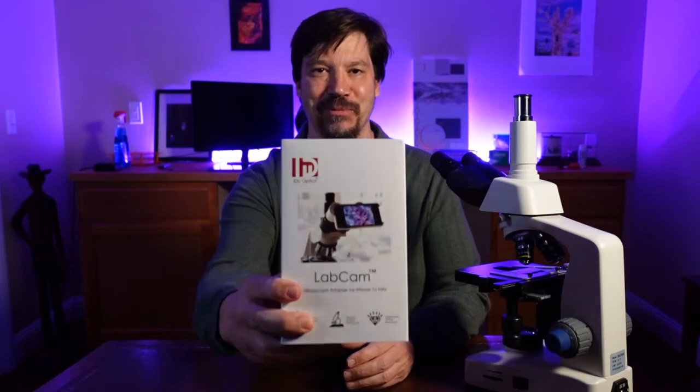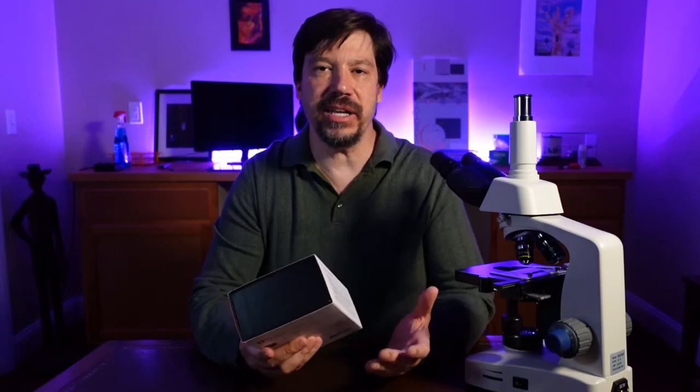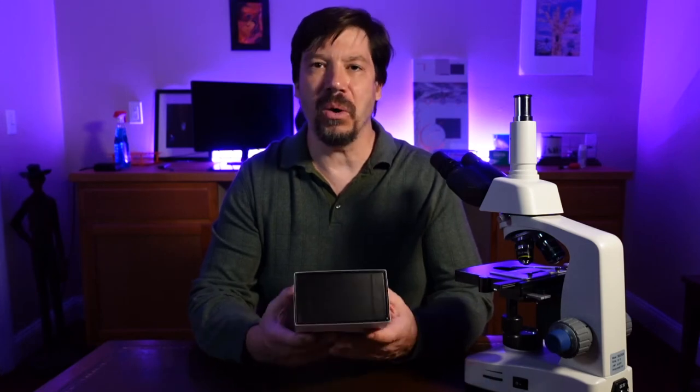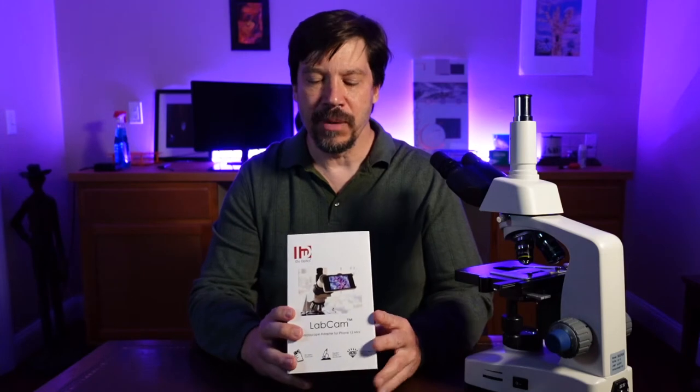Hello and welcome to Zoom In. I'm very excited today — we are going to be looking at the LabCam from iDo Optics. This is a device that allows you to take images and video with your iPhone. Now this is not just a simple phone holder as other things are. This actually comes with a lens. It's called LabCam but it's not really a camera — the actual camera will be your iPhone. But this has a lens that allows us to produce really nice images.